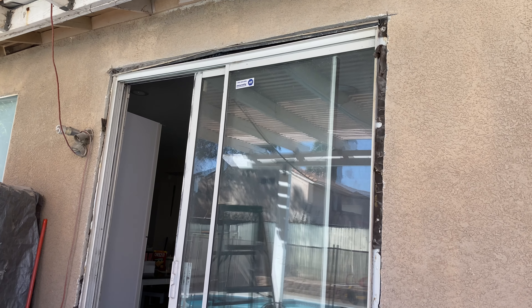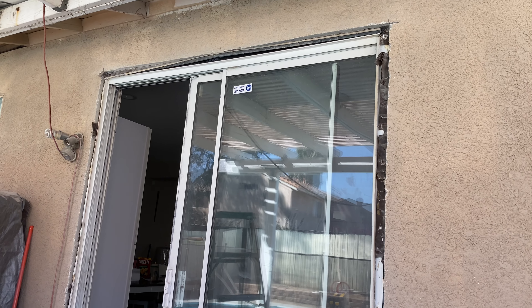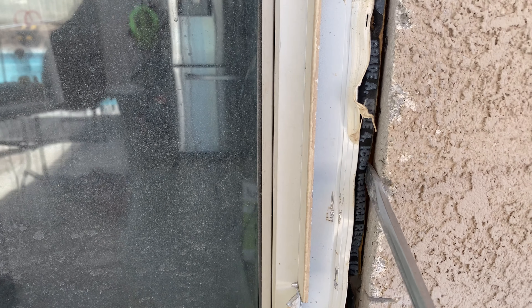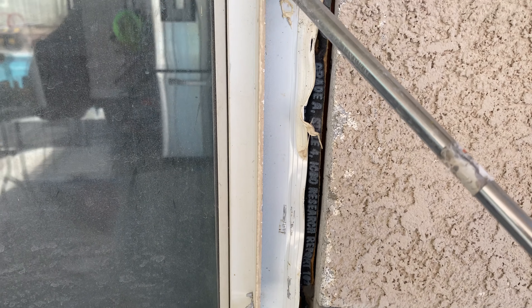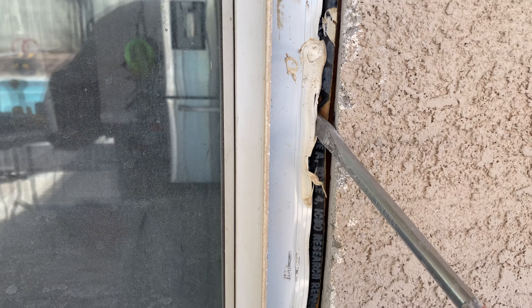All right guys, here's part two of removing a sliding door. So we got all the concrete out from around it. It came out pretty good because once I had this cut right here, I was able to put my regular flat screwdriver in right here and pried. I like going this way because this thing bends a little bit — this whole thing. And so even now I have enough room so I can pry the rest of the door out.